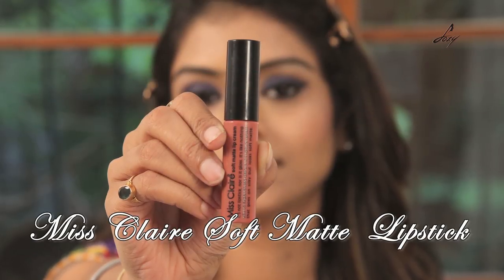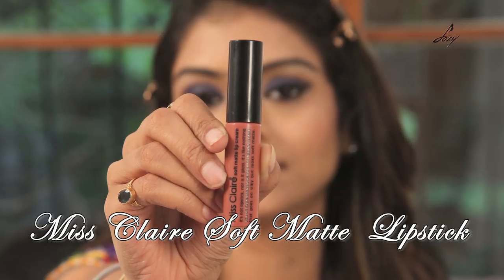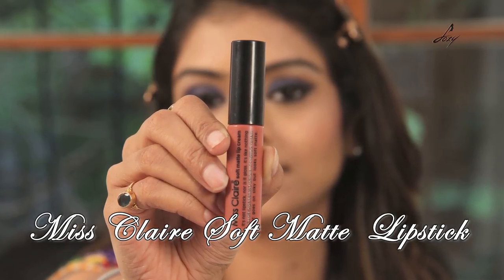And now I'll be applying this lipstick — it's from Miss Glare, it's called Soft Matte and the shade is 31. My eyes are really smoky, so I'm just going to apply this light lipstick.